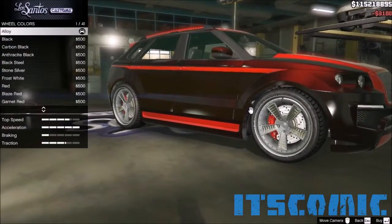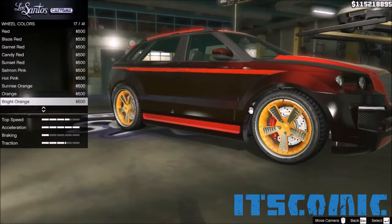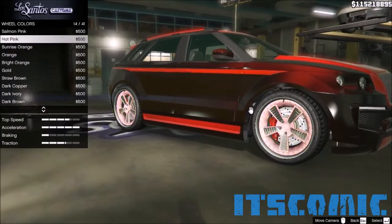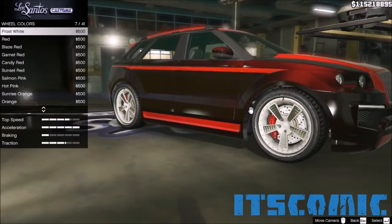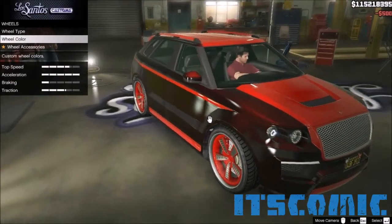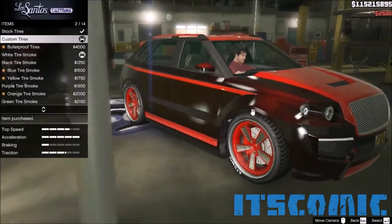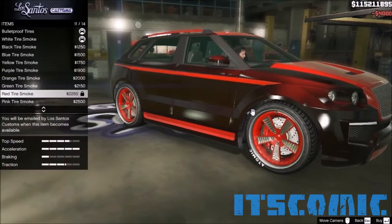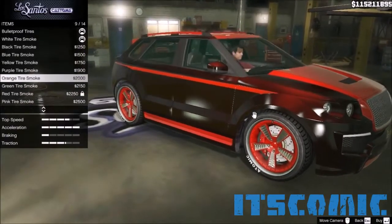To the color — since we're going with the red combination, we'll try to make it red. Let's go up and pick Garnet Red — Blaze Red. Let's go with just red. To the wheel accessories — that's the easiest decision I can make — custom tires, bulletproof tires. I haven't unlocked the wet tire smoke, so we'll go with the orange tire smoke, the one that matches the most.